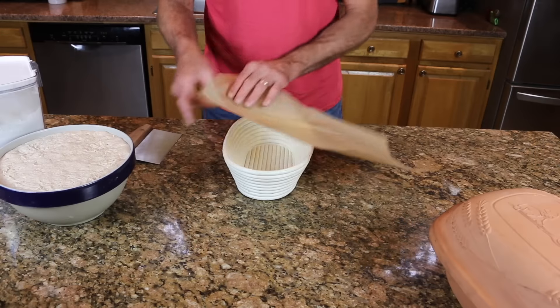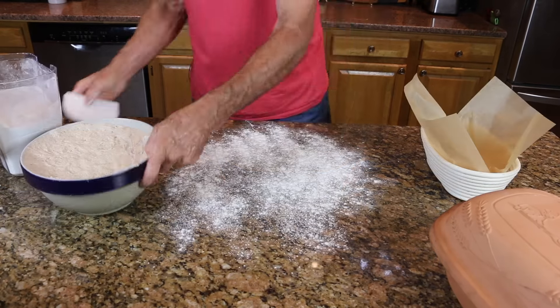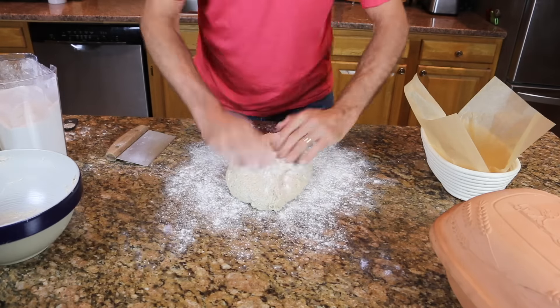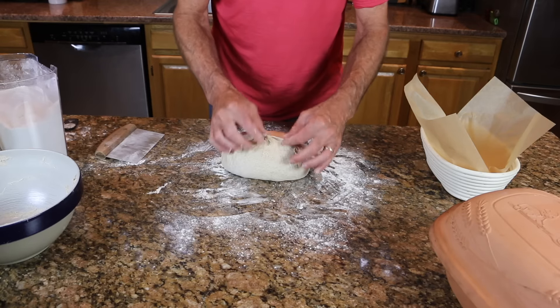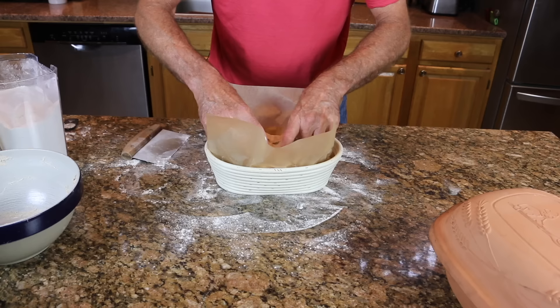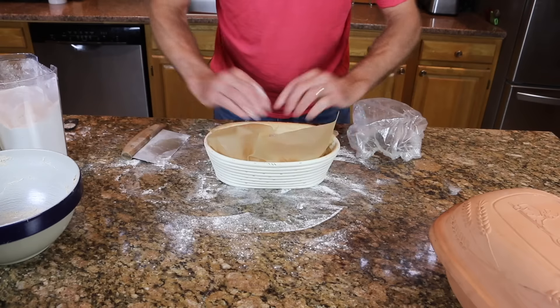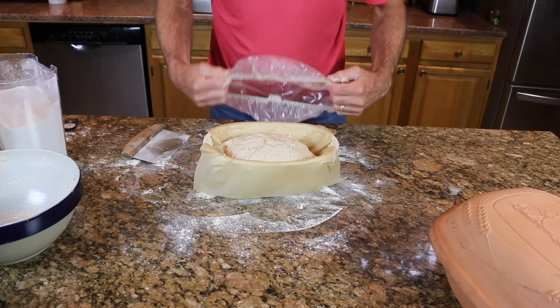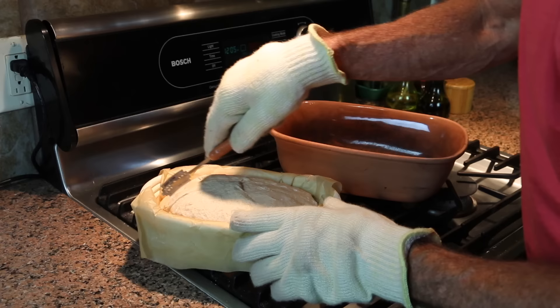There's a whole other way of going about this that might suit you better. You can use a piece of parchment paper as a kind of sling to transport the dough. Line your proofing basket with a piece of parchment paper and drop your dough into the basket for the second short proof. When it's ready to bake, score it right in the basket.